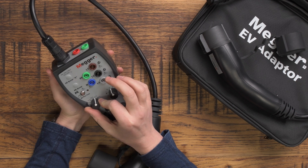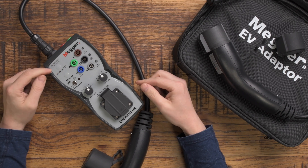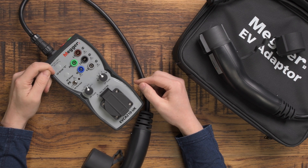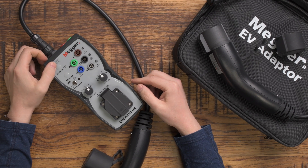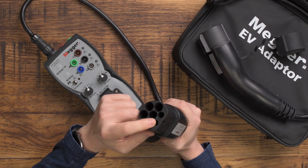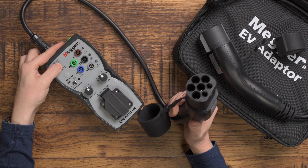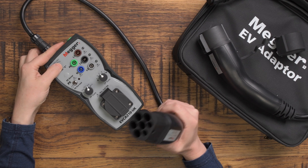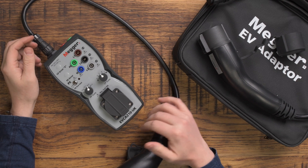The CP error stands for Communication Protocol error, and that's basically to do with these two little pins here that do the communication with the vehicle. If you press that button it simulates a communication protocol error and you can see what the charging point does — whether it reacts accordingly.